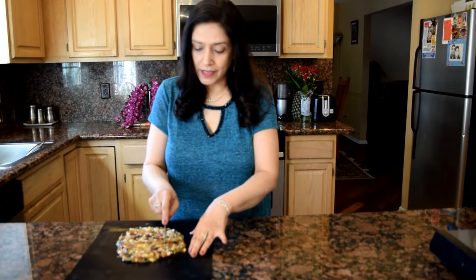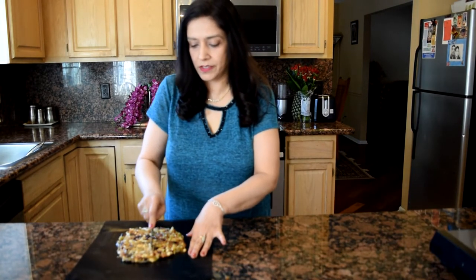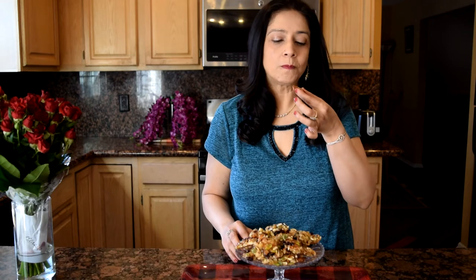Now it's been five minutes, so we're going to cut it — it's easier to break into pieces of desired size. Now that they've cooled down, we broke them into pieces. You can store them in an airtight container and they will stay fresh for two weeks. Let's try one — mmm, crunchy! Enjoy!